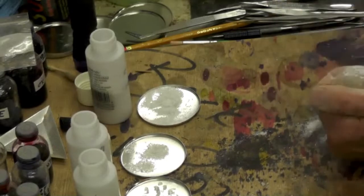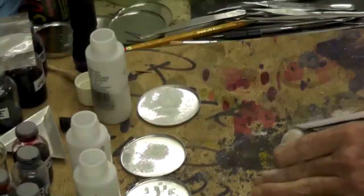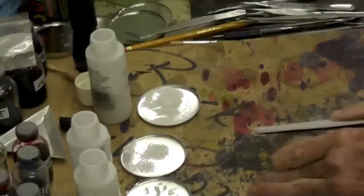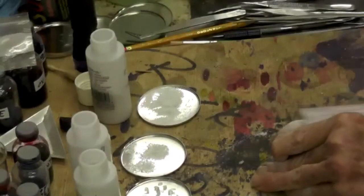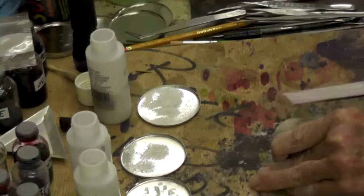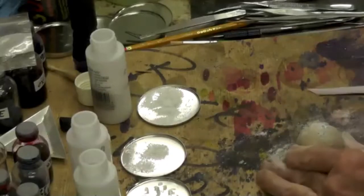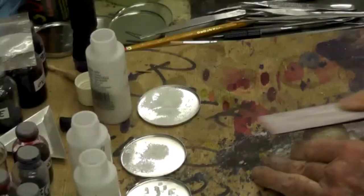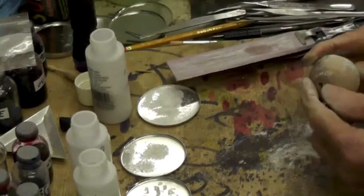Are you using like 80 grit or 100 grit? That's 150. I'll just sand this one. Can it go back on the mandrel to be power sanded? Yes it can.